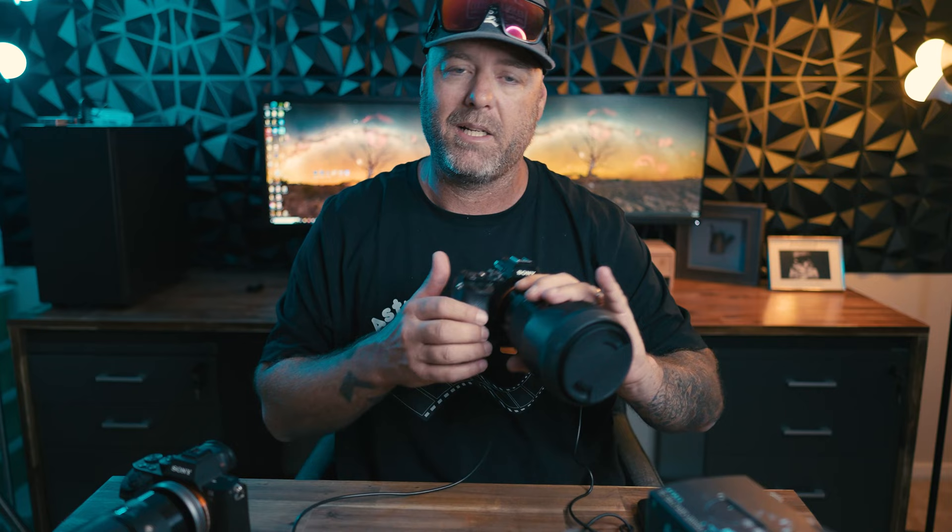The Atoll gives full access to all cable ports including the battery port. I use a dummy battery and power bank to power my older Sony cameras because the battery life is terrible, and the Atoll gives me full access to that too. When I had the cameras mounted upside down on my twin rig I didn't have access to the battery compartment, so to change batteries I'd physically have to take the camera off, change them, and put it back on. With the Atoll everything is just accessible — you can get to every single part of it.